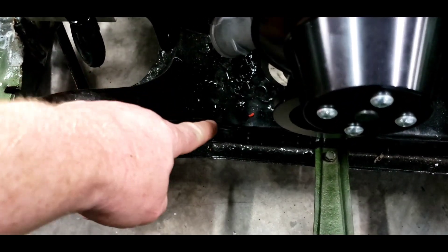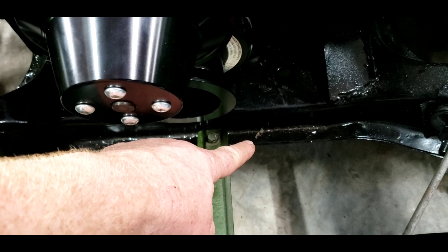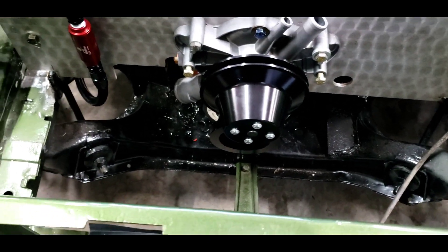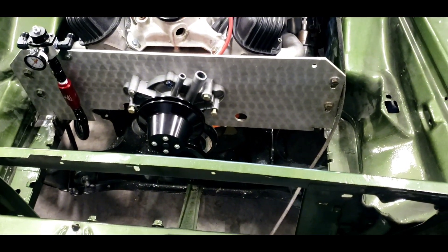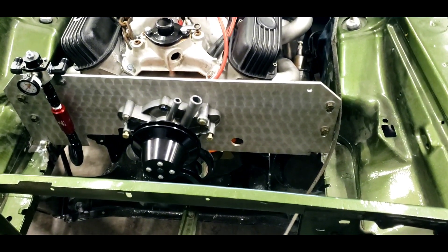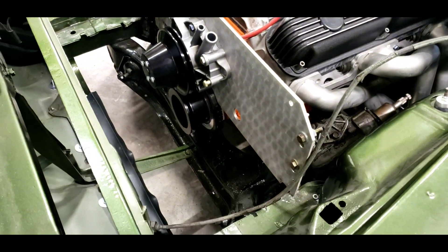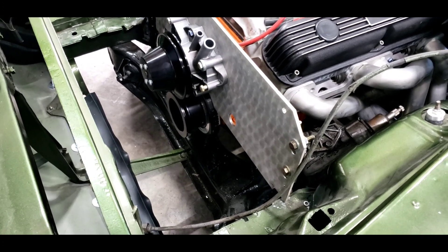Unfortunately, the lower radiator neck is on the driver's side, so I'm going to have to make a hose that comes across the front down at the bottom of the K-member and then turns and goes into the radiator. It's not a big deal — it's just a thing that needs to be done to use that four-core radiator, after I saw that the timing marks were on the wrong side where the lower radiator hose feeding the water pump was blocking them.